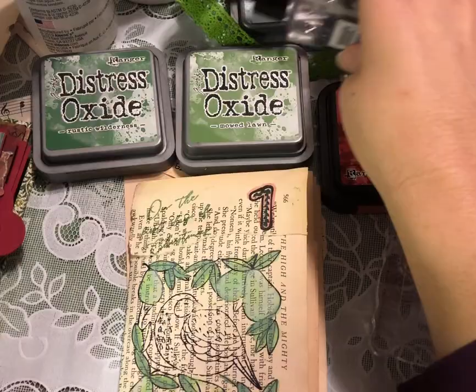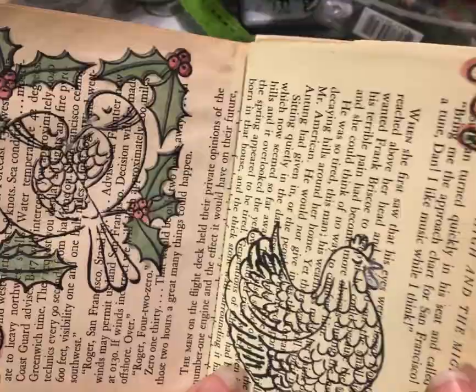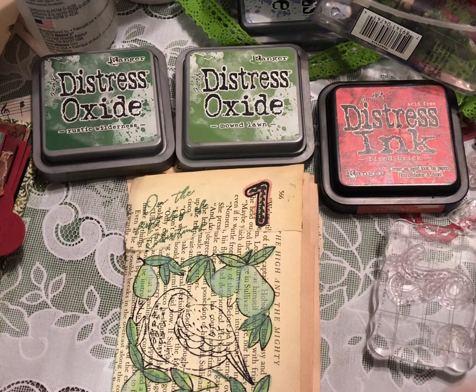I hope this has shown you just how fun and easy it can be to use your inks to kind of watercolor or get some really great effects on your book page or stamped images. It definitely is relaxing and fun. I'm gonna go in and finish coloring, but I'm also gonna start adding some stickles and allowing things to dry. I hope this has inspired you to give it a try — break out your inks and do something new. Let me know in the comments if you use your inks this way as well. Thanks so much for watching and I'll see you in the next video.